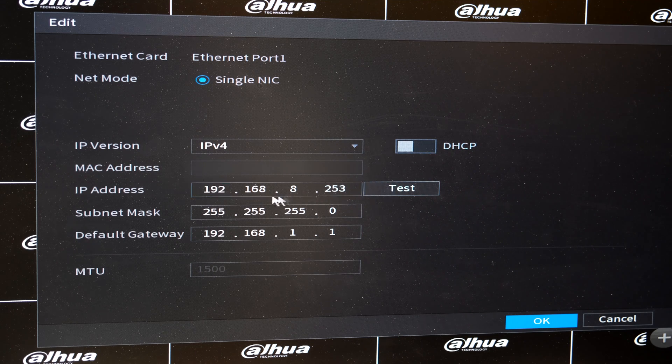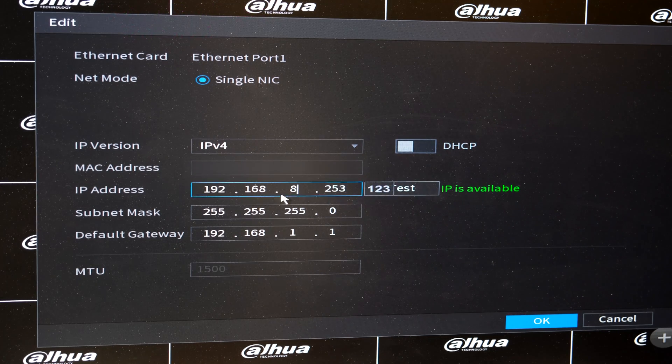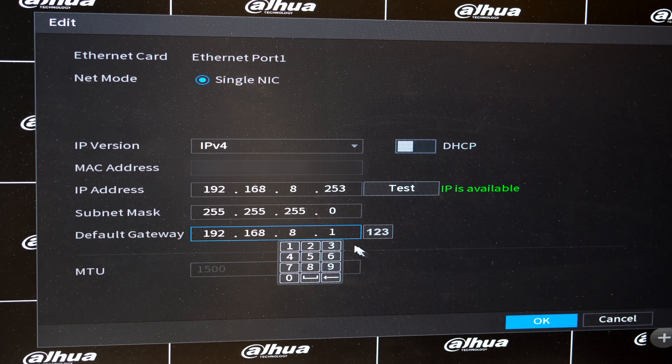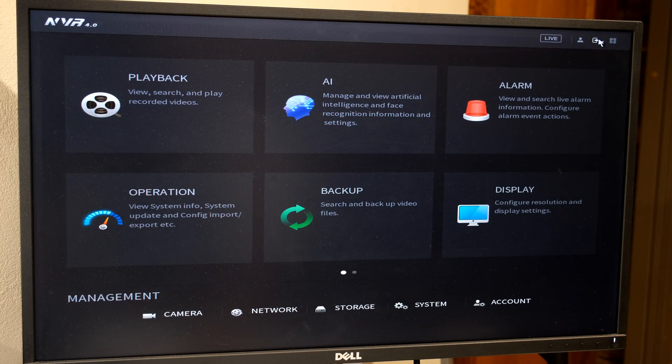Why did I choose that address? Because my router's address is 192.168.8.1, so as long as I'm in the same subnet it will be fine. I can even test it and it says the IP is available. If there was already an NVR with this address on the network there would be a clash — you have to choose an IP address that is available. For example there's another camera server on my network at address 251, and testing it says IP conflicted, meaning there's already a device using that address. Now for the subnet mask you can leave it as 255.255.255.0, and for the default gateway — very important — you must enter your router's IP address, in my case 192.168.8.1, so your NVR has access to the internet. At this point I reboot the NVR.